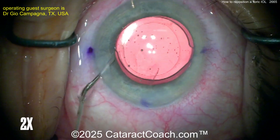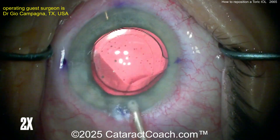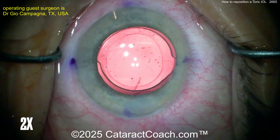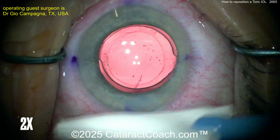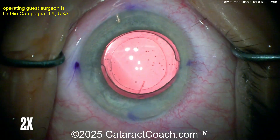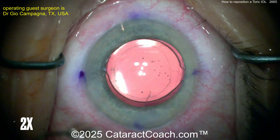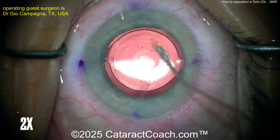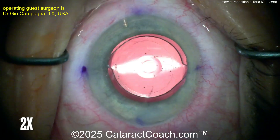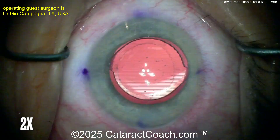Now the toric lens is in good position — you should have a nice refractive outcome and be able to address all that astigmatism. Again, it's sometimes helpful to put a CTR in these eyes to keep the capsular bag more stable. Now sealing up the incisions. The other eyes we tend to see this in are very large myopic eyes. These acrylic lenses do have a tacky surface that helps hold them in place as the eye heals. However, this eye already had contraction of the capsular bag, so you may not have the same holding power as in an original cataract surgery where the bag shrink wraps down much more.